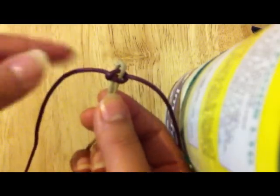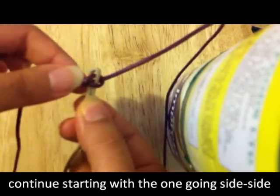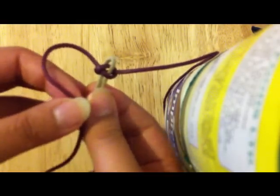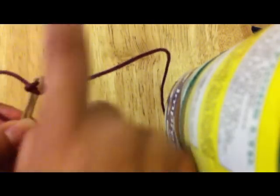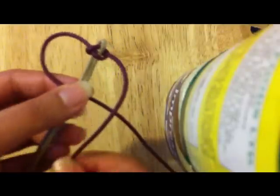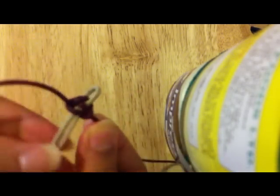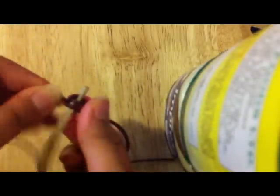You want to continue with the one that is going from down upwards, that's going from side to side. So do the same thing again — put it on top of the two cream ones, and then the other maroon one goes on top of the maroon and under the cream one, through the loop again. Tighten it again. So that's our starting point.